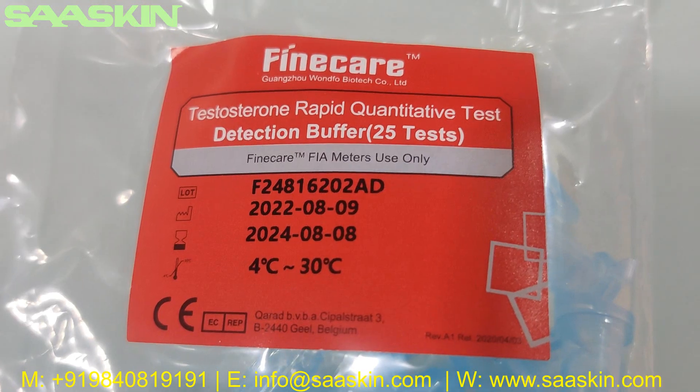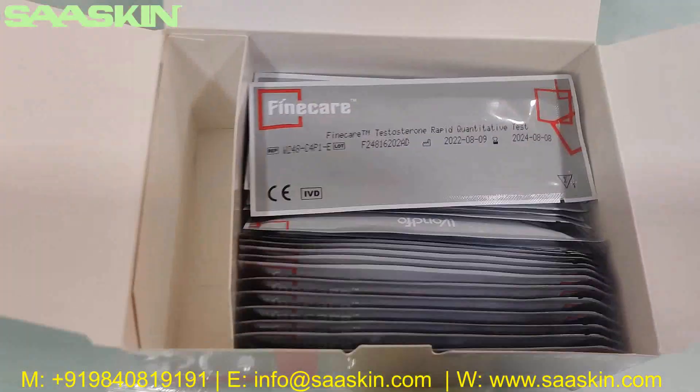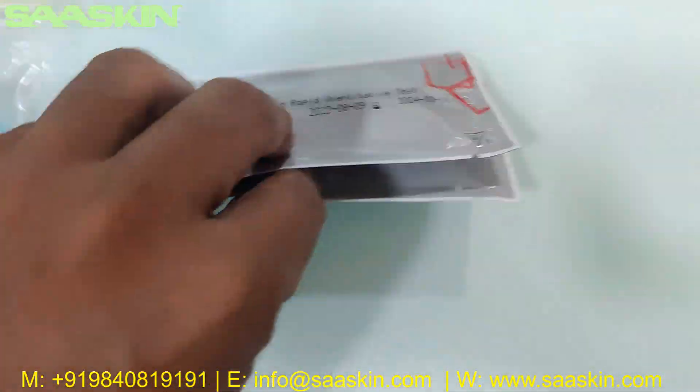You can see there is a lot number — the same lot number is reflected here. Inside you can see the 25 test kit packs; I am showing 2 packs here.